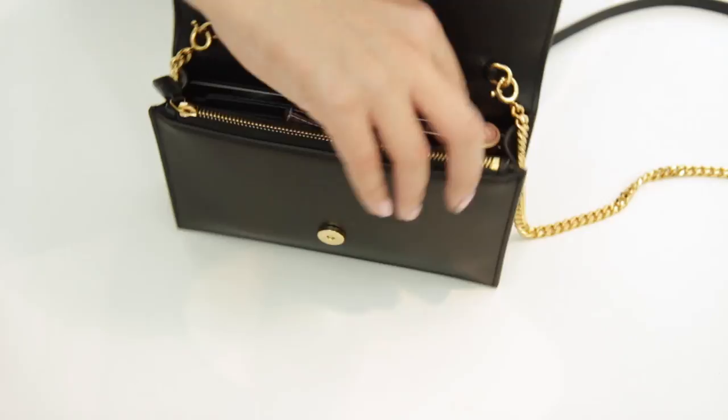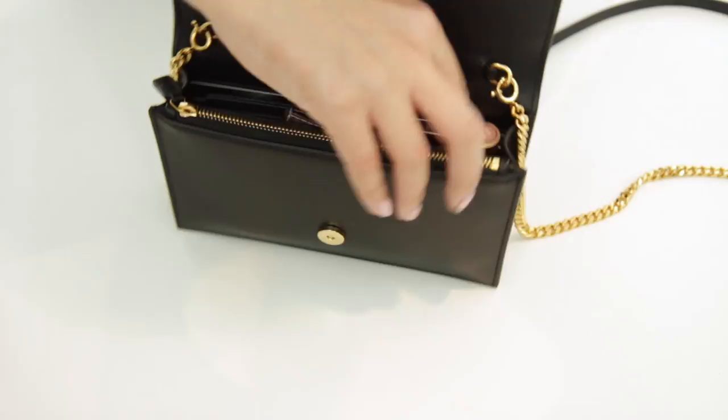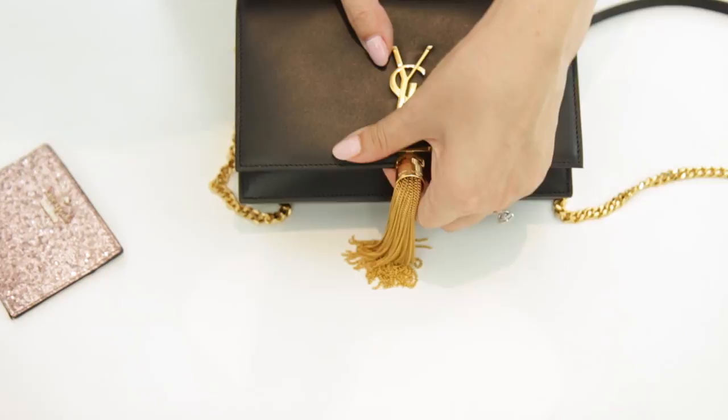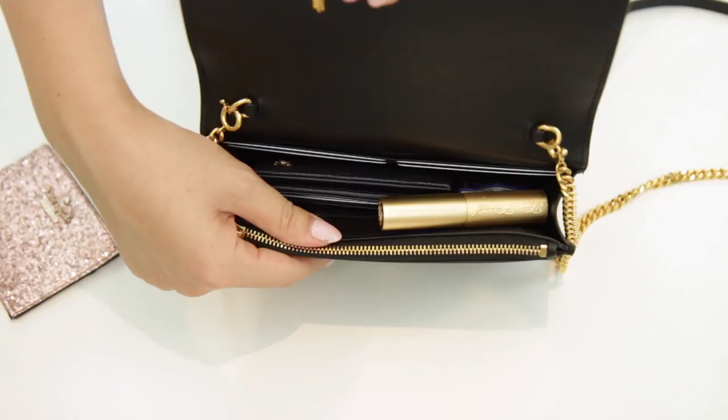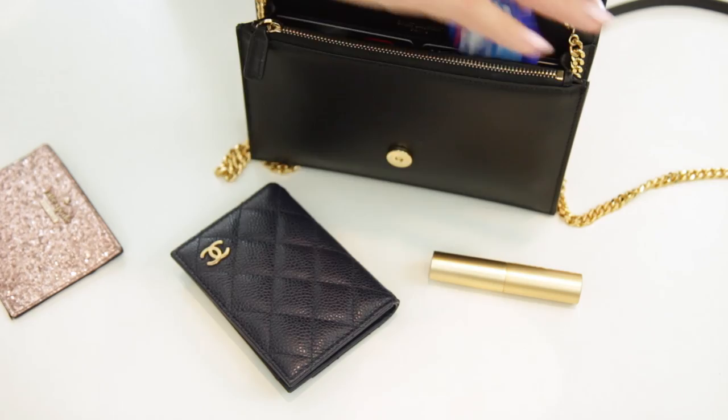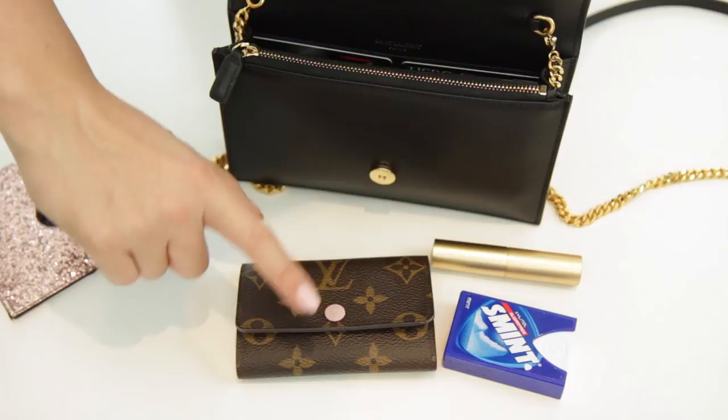If you wanted to substitute items, you could take out the travel card holder and put in some mints or something like that, and just pop your lipstick on top - that would be absolutely fine too. The nice thing is the bag does snap shut with a magnetic closure, which is very easy to close. So that is what can fit - not loads, but enough for the essentials for a night out. You'll basically get away with one large item like a key holder or card holder and then a couple of other trinkets.